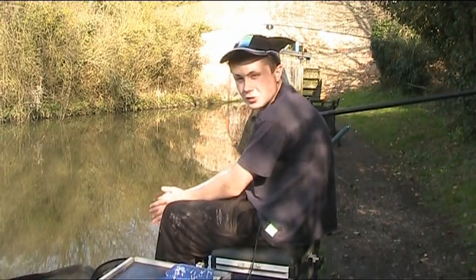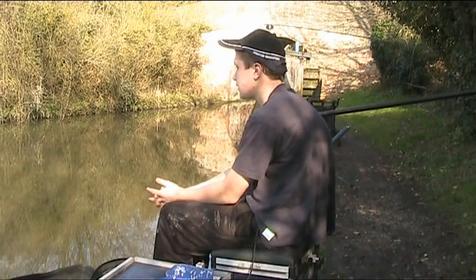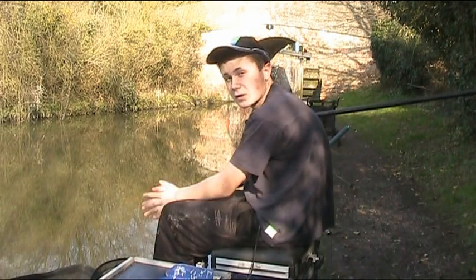Hi, today I'm here on the Grand Union Canal. It's a lovely day today, really hot weather, no wind at all — perfect conditions.